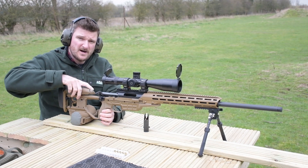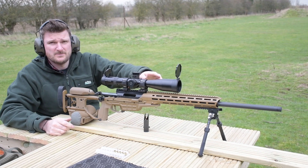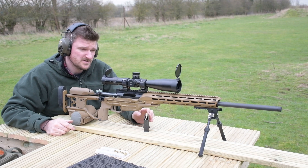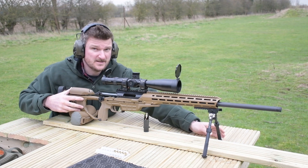The cheek piece has a slightly rubberized film which dampens all the ring coming through the gun. Currently I'm shooting with no moderator, no brake or anything on the barrel. It's a 308 so it's a fairly soft-shooting gun, especially with the heavier calibre.